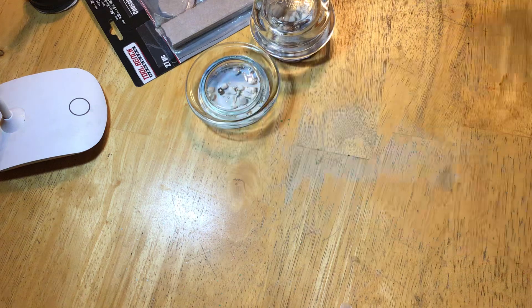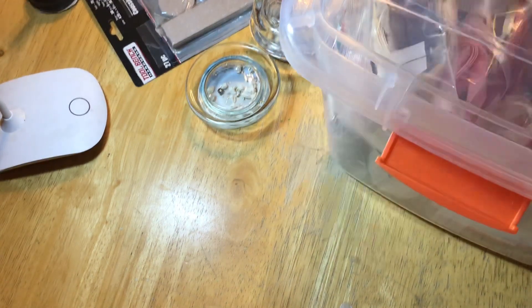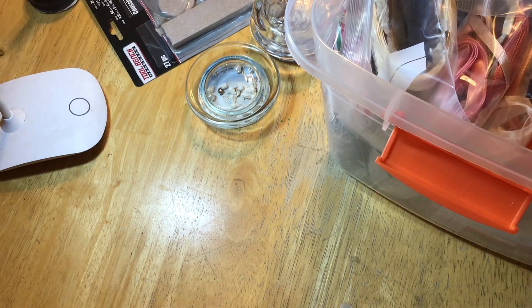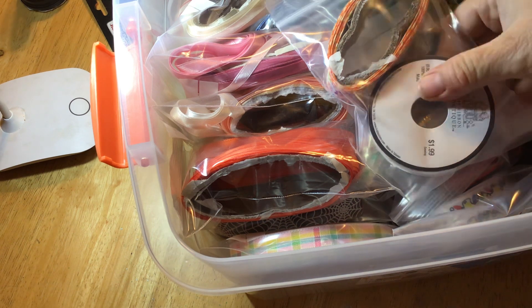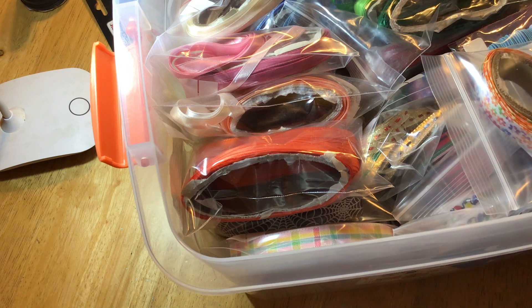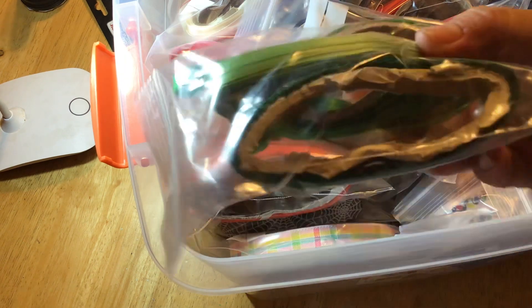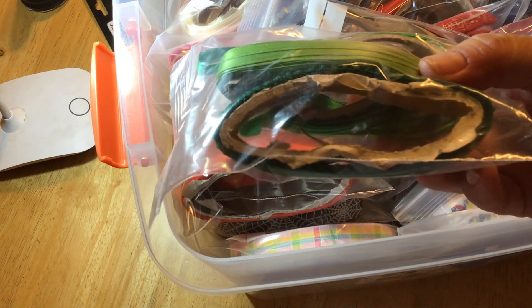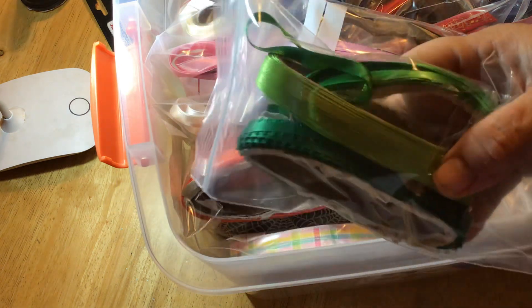My next one is more of an organizing thing, based on Liana from It's A Deal — I'm going to link both their channels. I have a ton of ribbon and it was taking up way too much space. I saw on her channel she organized hers differently — hers is a lot nicer and neater — but I don't have the patience to wind mine all up like she did. What I thought was brilliant was taking the spool apart, leaving the ribbon on the center part of the spool, and then squishing them flat.